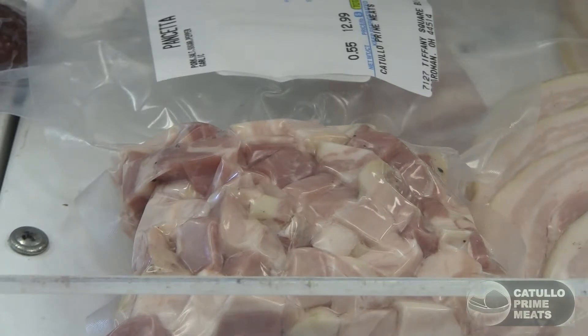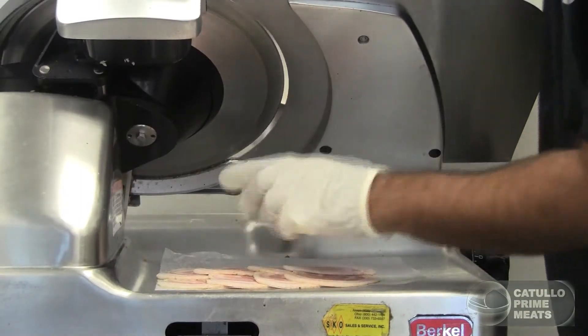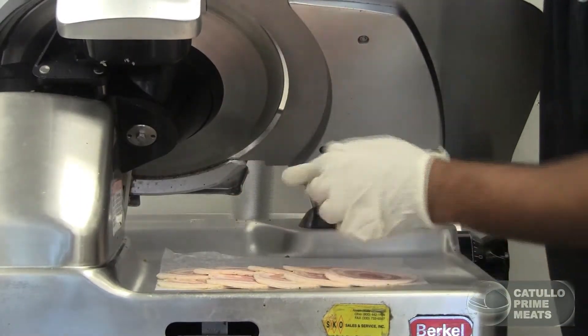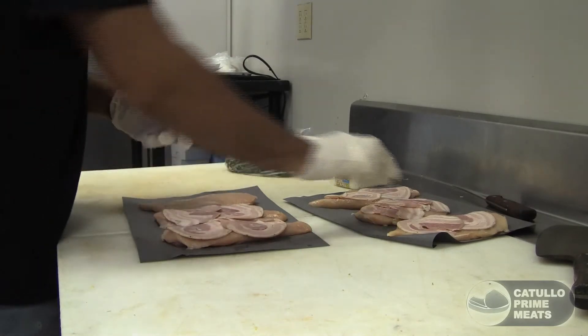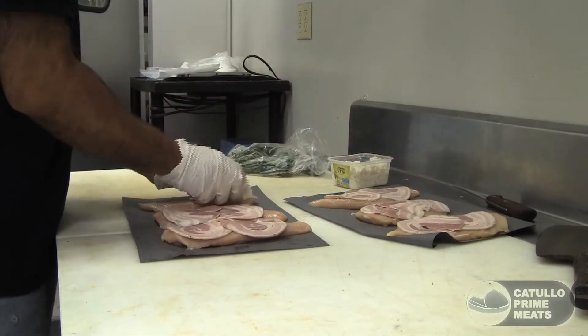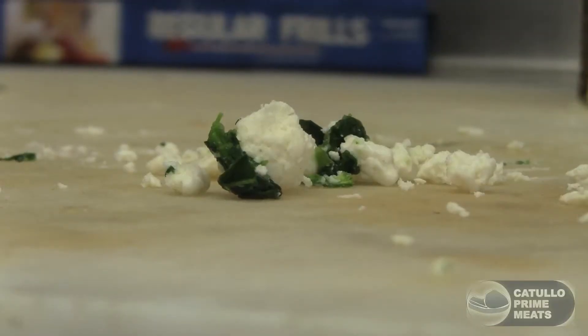We add some fresh herbs like thyme and rosemary, and this thing is fantastic — it looks ready to eat before we even cure it. We roll it up in one piece, string it up, and let it cure for six months. It's never been cooked before, done straight in the mold of the capicola, that prosciutto-style dried Italian meat. It has a little bit of saltiness but tons of flavor, and it goes great with the chicken breast, the spinach, and the feta cheese.